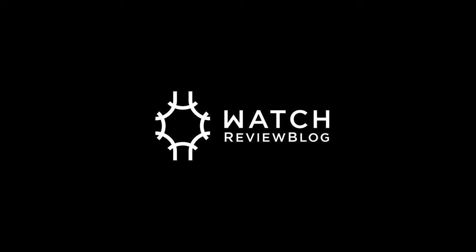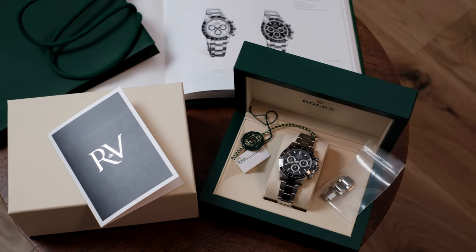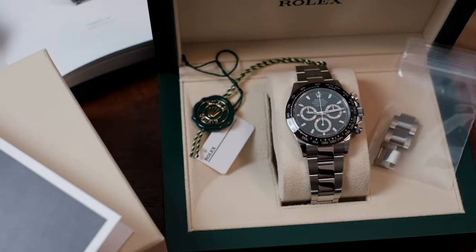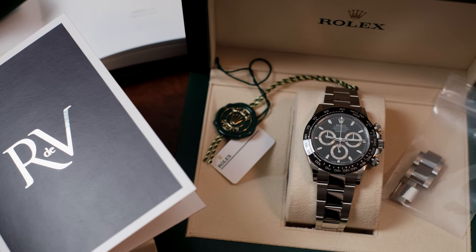Hi guys, and welcome back to another Watch Review Blog video review. You may have noticed a slowdown in video reviews from us — that's because we've just moved into a brand new office. You can expect some background changes to come in the next couple of months as we set up in our new environment.